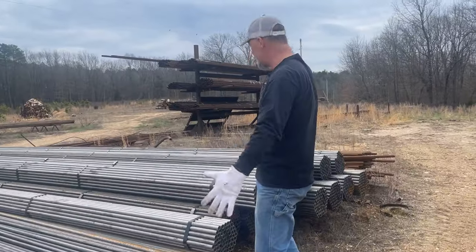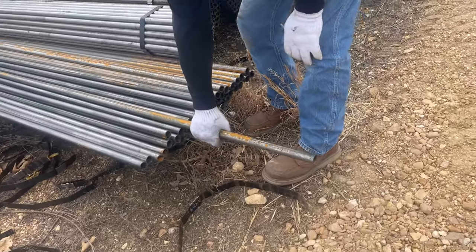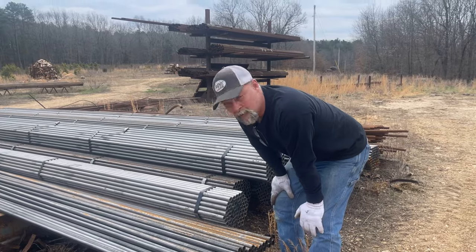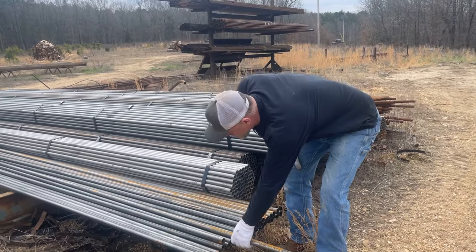This big nice pile of tubes right here — this is some heavy wall tube. It's perfect for handles on cookers. I know I've got a little bit there, but it's all rusty and I want to put a nice handle on. So I'm going to grab a stick of this.